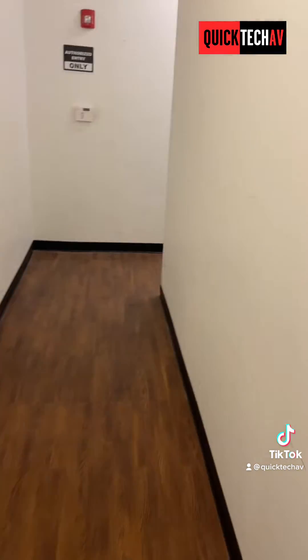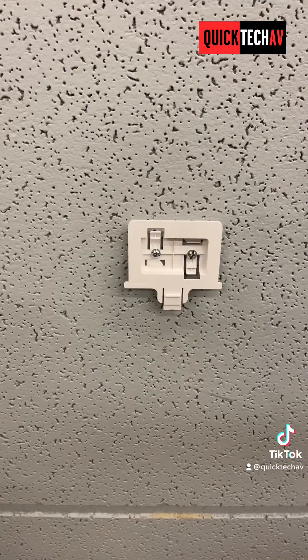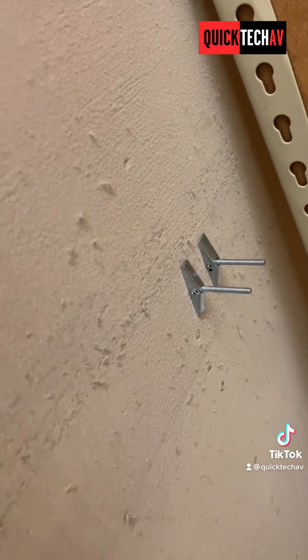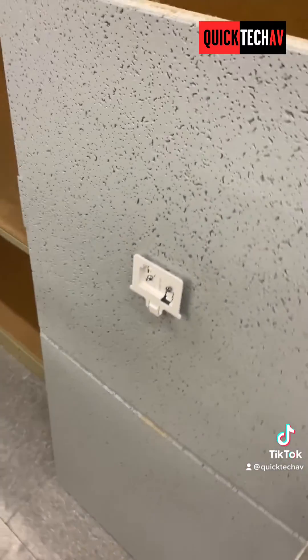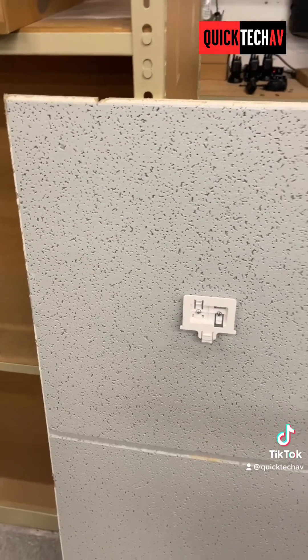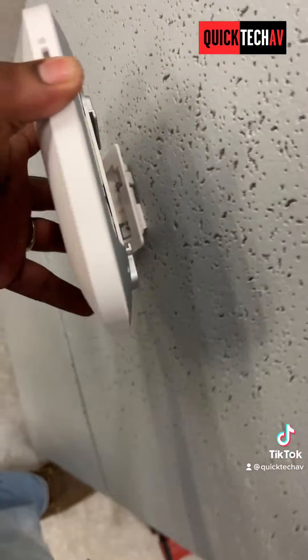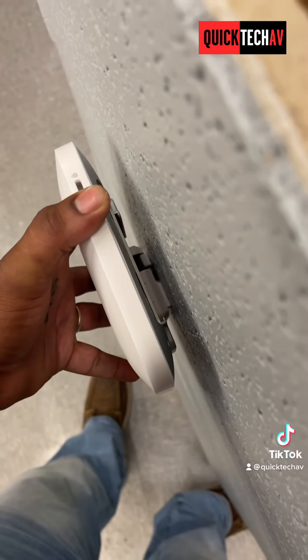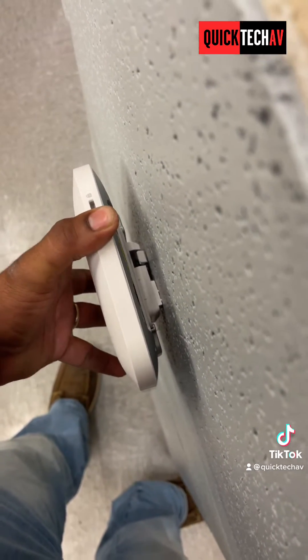We have the bracket installed for the Netgear access point right here. We installed it with toggle bolts so it can't just be pulled right back out of the ceiling tile. They did come with anchors and screws, but those can easily be pulled out, so we went with toggle bolts instead. You set the access point right on top of the bracket.